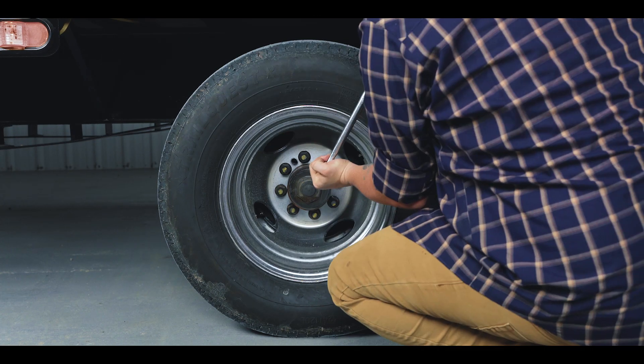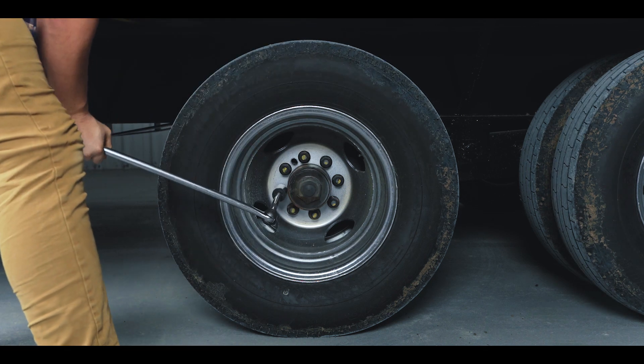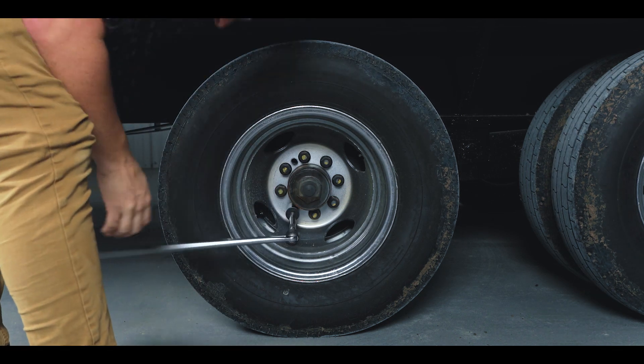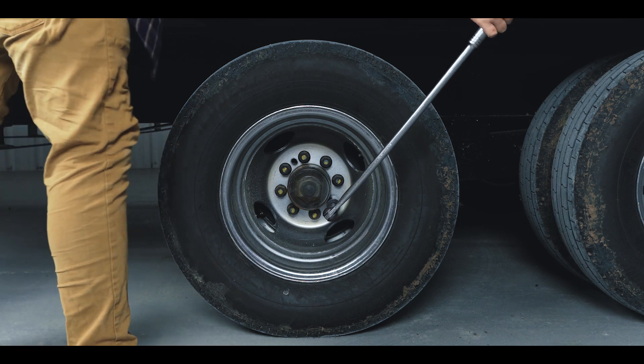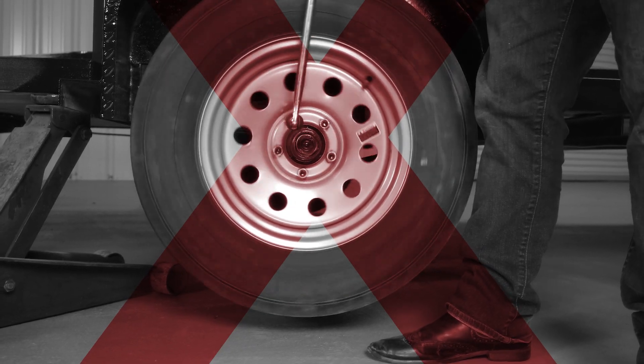While the trailer is on the ground, break the lugs loose on your failed tire. We're not taking them off yet, but we need to get them loose before we can raise the trailer's tire off the ground. The reason being is that once the tire is off the ground it's very hard to break the nuts loose as the tire wants to spin.